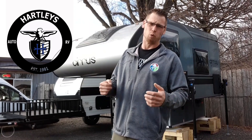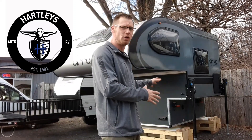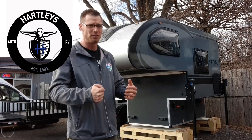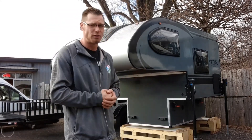Hey everyone, this is Dustin and today I want to go over the 2023 Cirrus 620 by Cirrus. This is a half-ton truck camper made by New Camp RV. It's an all-season truck camper, completely sealed all the way around. Everything is self-contained — it has a bathroom inside with a little five-gallon cassette toilet and everything else that we need.